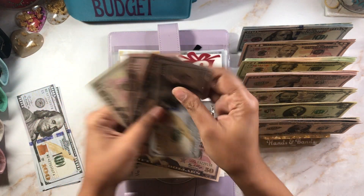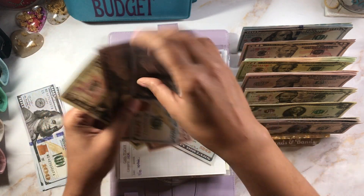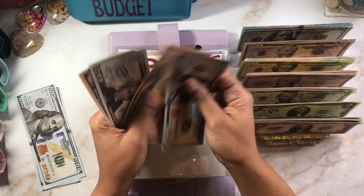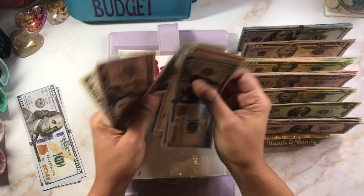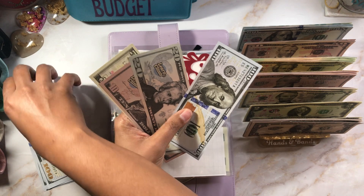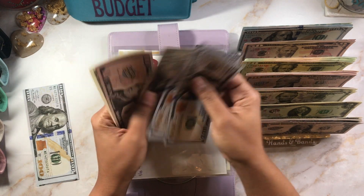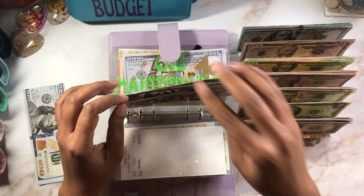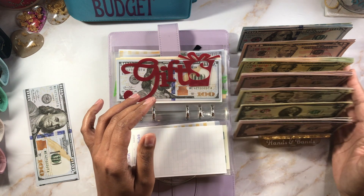Adding in $70 to gifts — we have $150, $65 in there, adding in $70 gives us $220 and then $35, so $235 total. I do want to take those $250s out and swap for a $100.